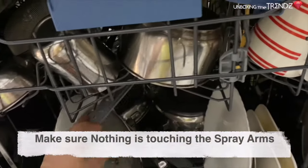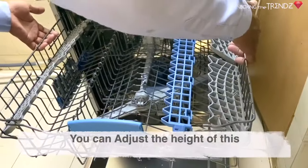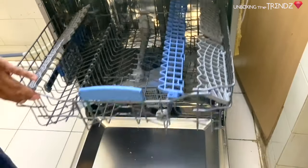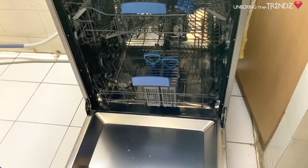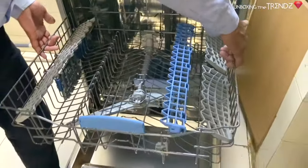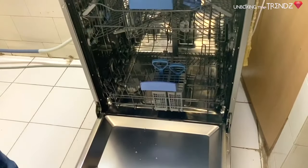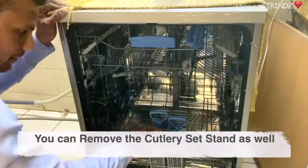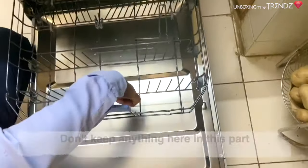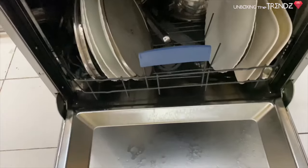If you need to place taller items, put them on top. The upper rack height is adjustable — it can be raised or lowered. There are two height settings available. If your items are bigger, you can increase the rack height; if smaller, you can reduce it.